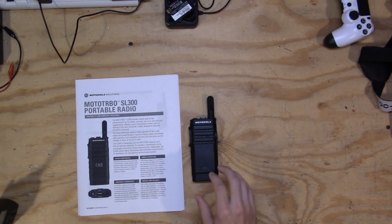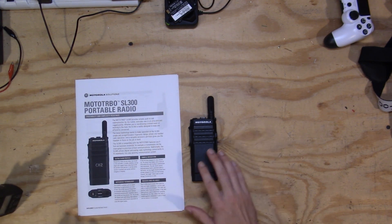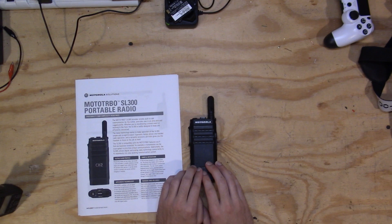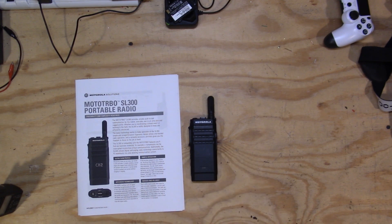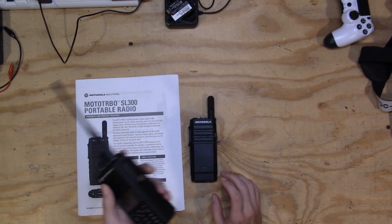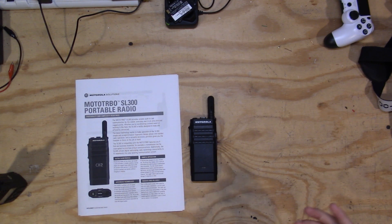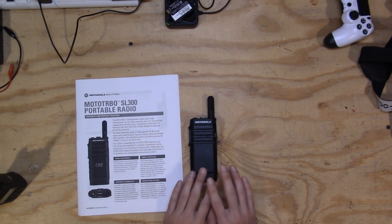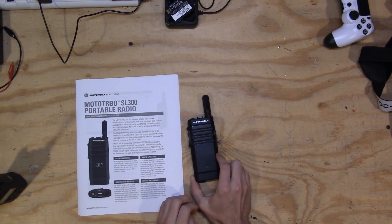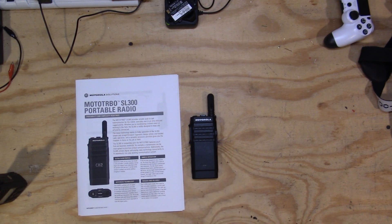Another con is the limited number of channels. With an XPR series radio you have around a thousand channels. With this radio you have 99 channels split into two zones — either 99 in one zone or 50 in each — and you only get two zones. So if you travel a lot or visit many different areas, that gets in the way. On my XPR radios I have 20 zones with 20 channels each for every city or state. On this, you really can't do that.